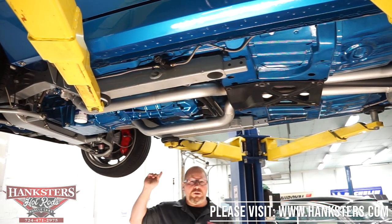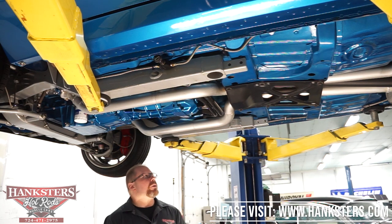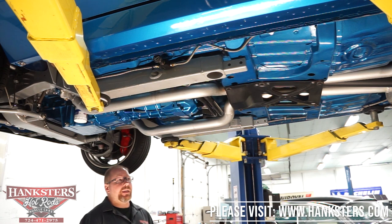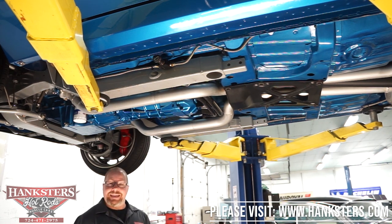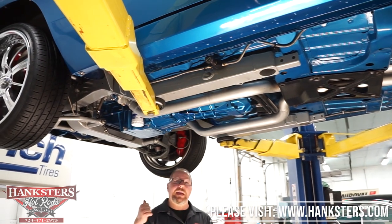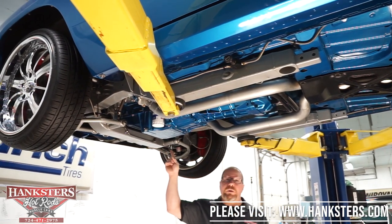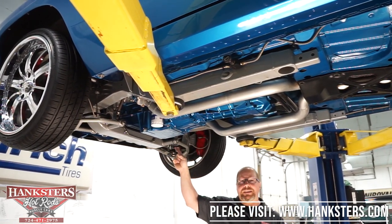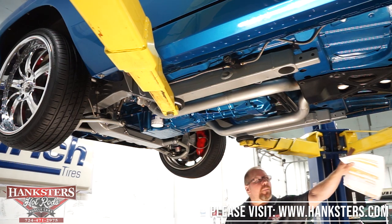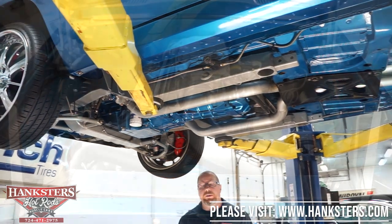Hopefully I've covered just about everything I can underneath here. We're going to get this down off the lift, go under the hood, and fire that motor up — that way you get to hear what that supercharged LS1 sounds like, and what it sounds like with those exhausts poking through that rear valance like they do.